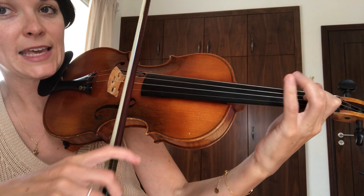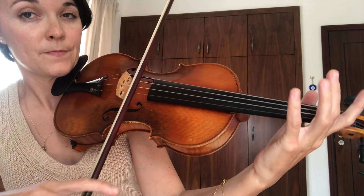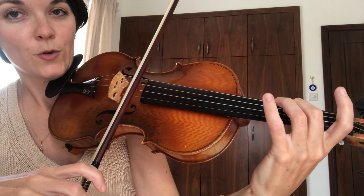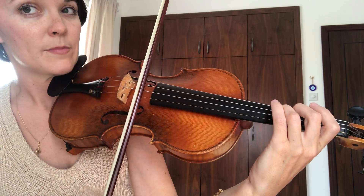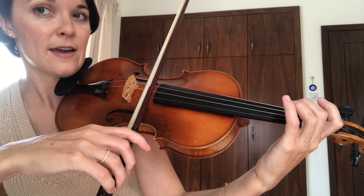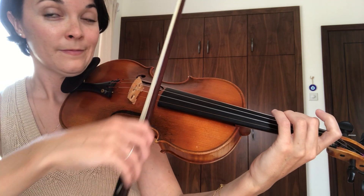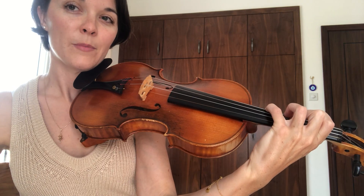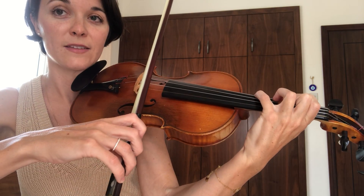So instead of going D, E, F sharp like we would in the scale, we skip from D up to F sharp — that's a third. Then we're going to skip from the F sharp, leaving out the next note of the scale, the G, going up to A. So that's two thirds on top of each other: D to F sharp and F sharp to A. We can play these at once and then it forms a chord, but if we separate them, that's called breaking the chord — and that's what an arpeggio is, a broken chord.